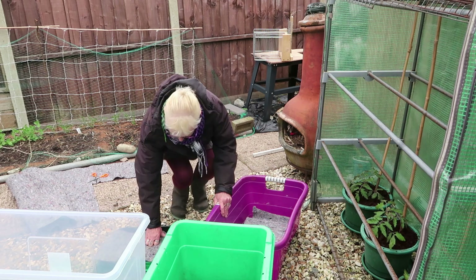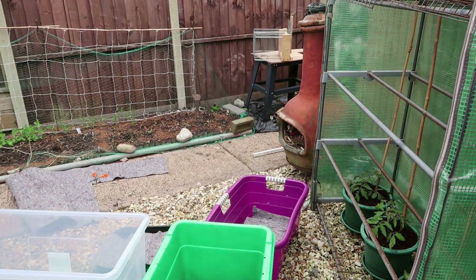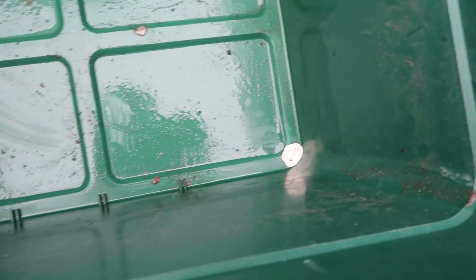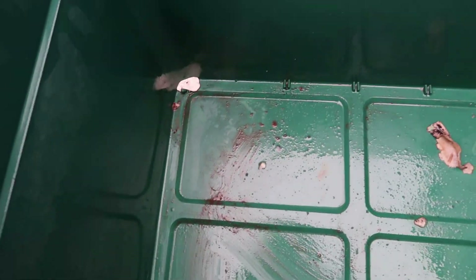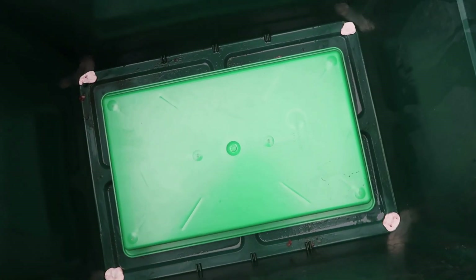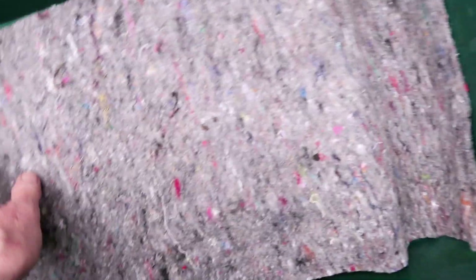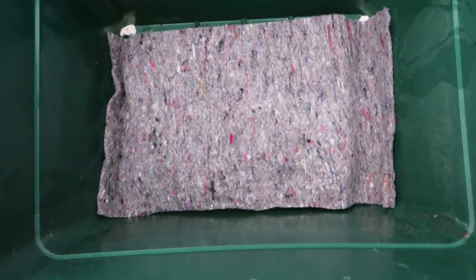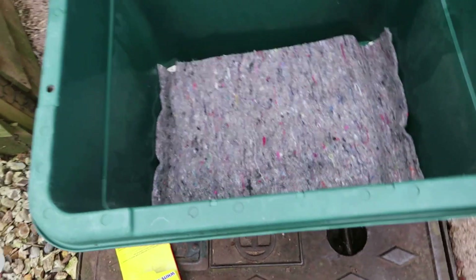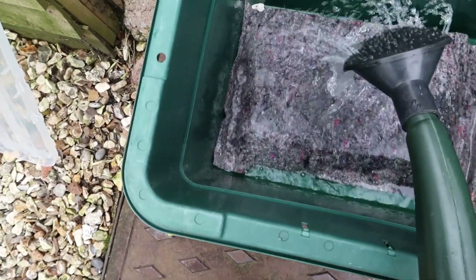Right, so I've cut the matting to size. This container had holes in the corner so I've plugged it as best I can with some white tack. What happens now is I put a tray in there and then on top of that I put the capillary matting so that the edges dangle down to the bottom. There'll be a reservoir of water there. Now giving the matting a good soak and filling up the reservoir.